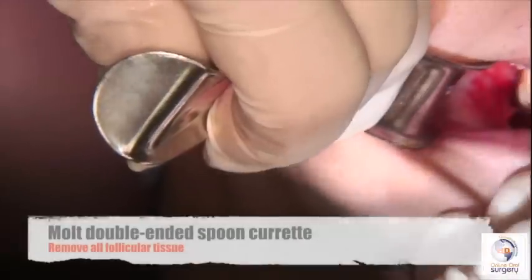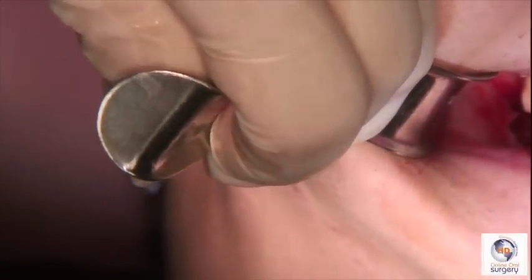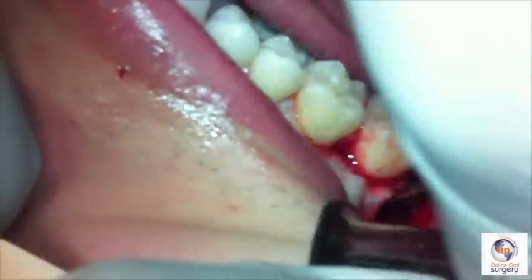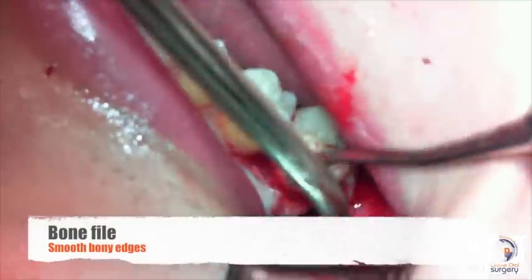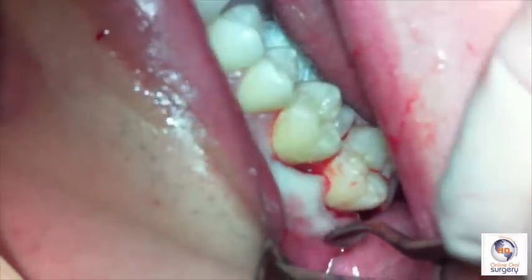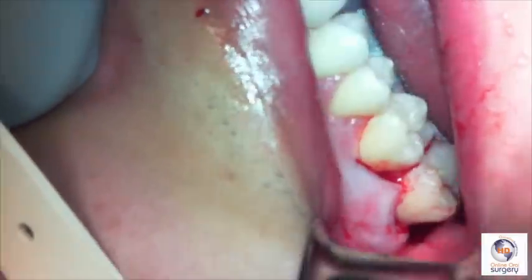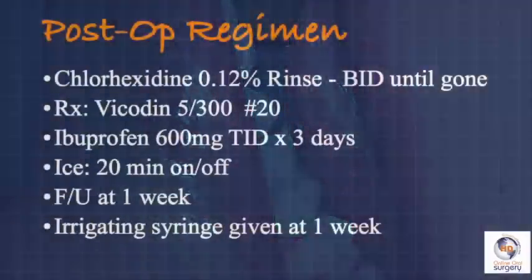Clinically you can see the 46R elevator in place. We find a good purchase point, rotate the elevator, and this moves the tooth distally and buccally out of the socket so we can grab it with a curved hemostat and remove it from the mouth. In this case, we're lucky enough that the follicular tissue is still attached to the tooth. We then come in with our molt double-ended spoon curette to thoroughly debride the extraction socket, making sure we've gotten all the follicular tissue out using a combination of that curved curette and a mosquito hemostat. We take our bone file again to smooth off any rough edges under copious irrigation. Most of the time this tissue will lay very nicely by itself and the cheek will hold it in place, so it's not really necessary to put a suture for the majority of maxillary impacted third molar teeth.